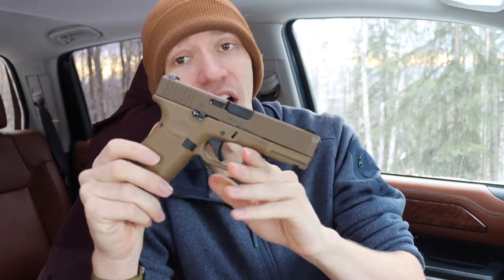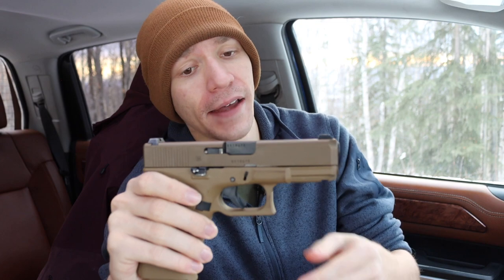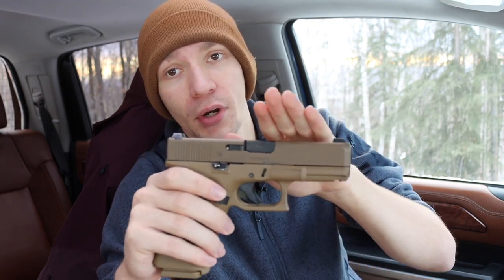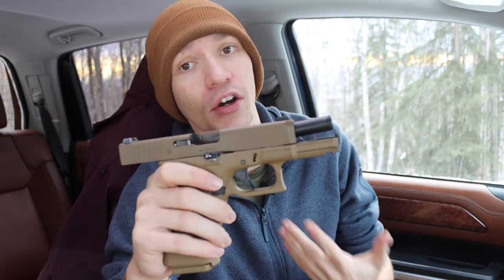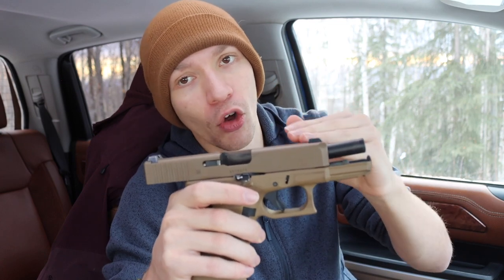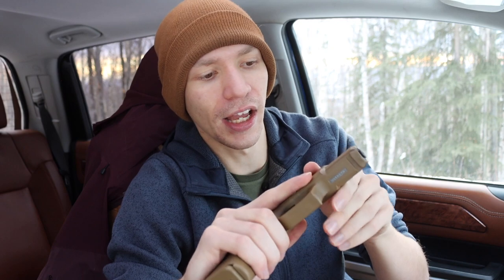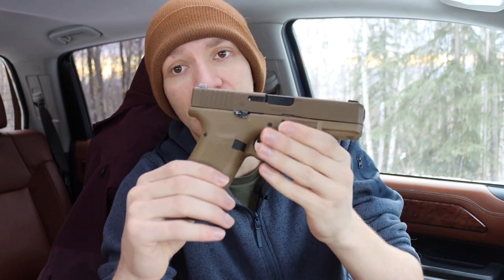One unique advantage of the hybridized 19X — or even the Glock 45 — is that because it has a shorter slide, with the slide length of a Glock 19 on the frame of a Glock 17, you have lower reciprocating mass. That simply means less weight traveling back, and therefore hypothetically and in practice you will have lower recoil impulses because there's not as much steel and metal going back and forward. A skilled shooter won't really mind the greater reciprocating mass of a full-sized handgun, but it definitely does help.